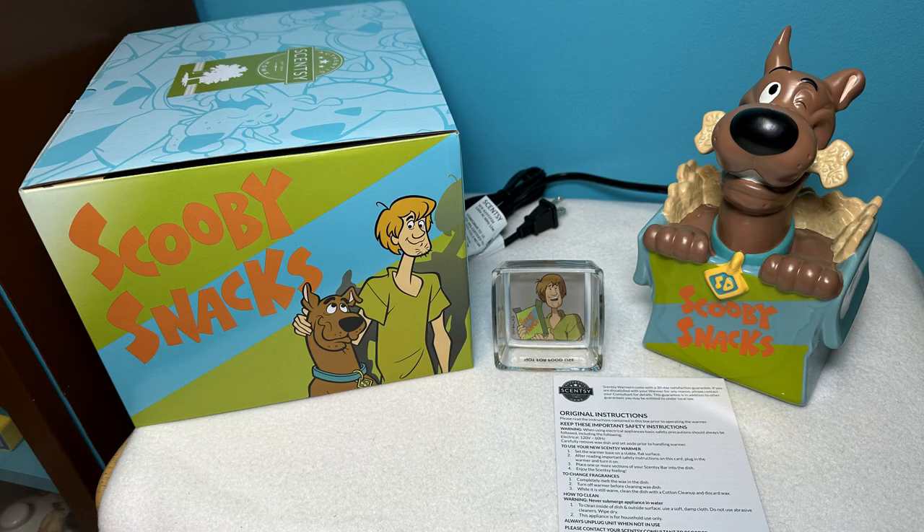The box includes one wax warmer with Scooby and a box of Scooby Snacks, the Warmer dish with Shaggy on it, and the instructions.